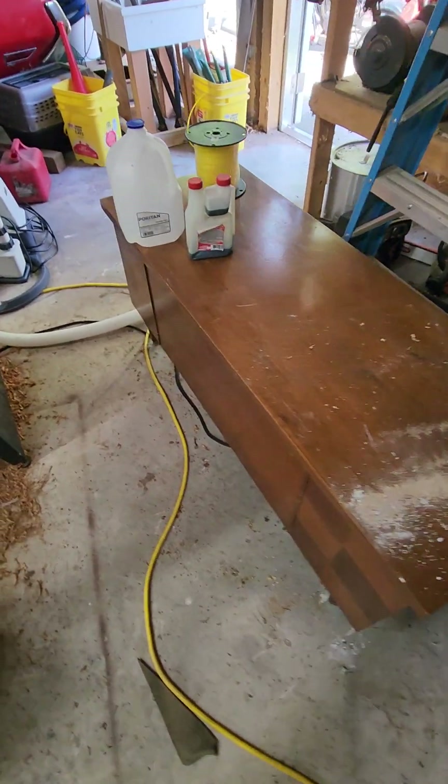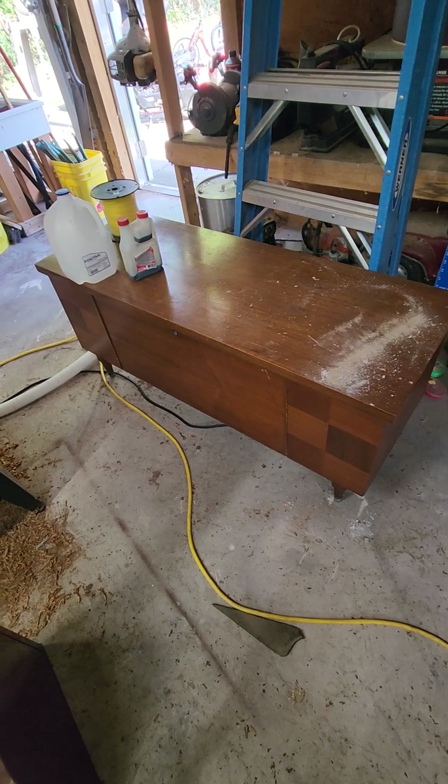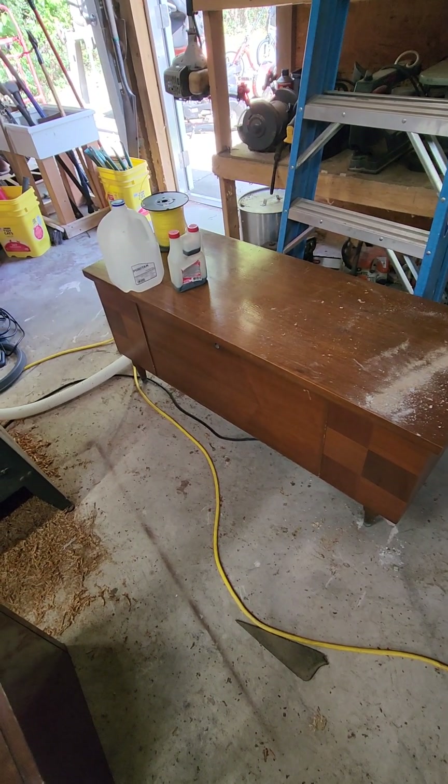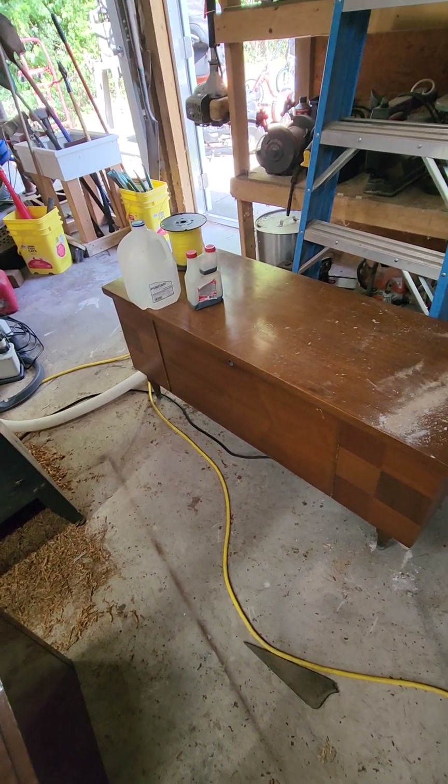This hope chest — it's just a plain old hope chest, but that's what my daughter wanted. We're going to scuff it up and paint it. I think I gave $10 or $15 for it.